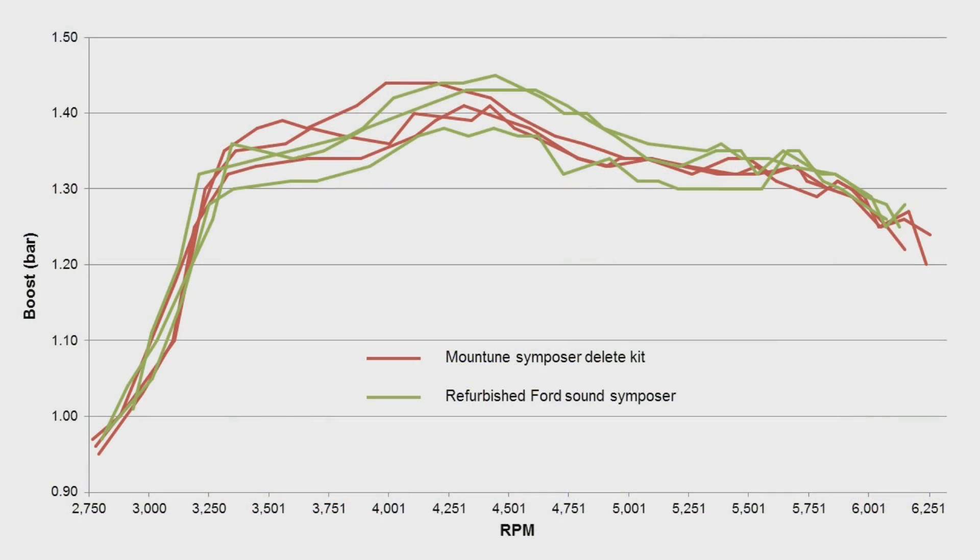Back-to-back runs look quite similar, but here are the results. Red lines: symposer delete kit fitted. Green lines: refurbished symposer which has just been given a clean — and it's back holding boost again.